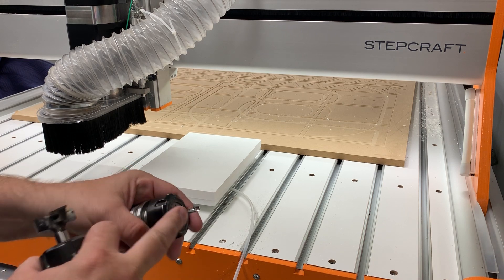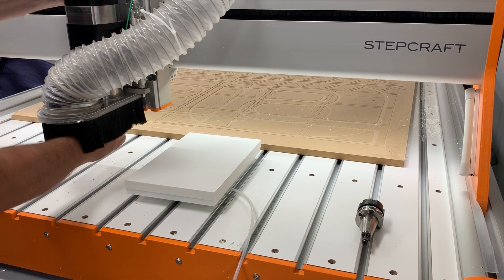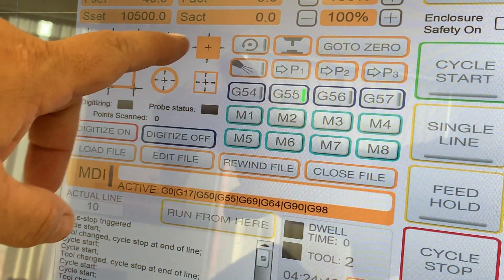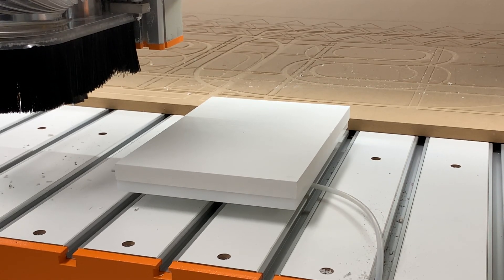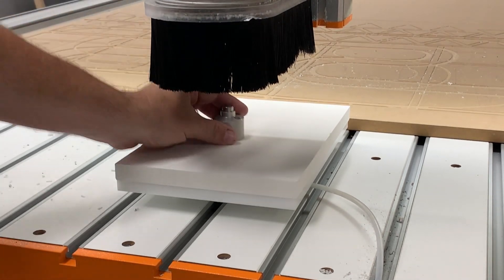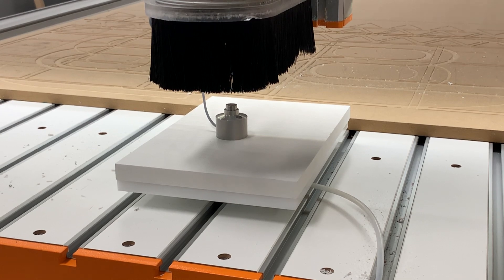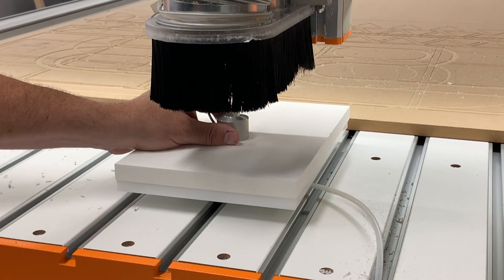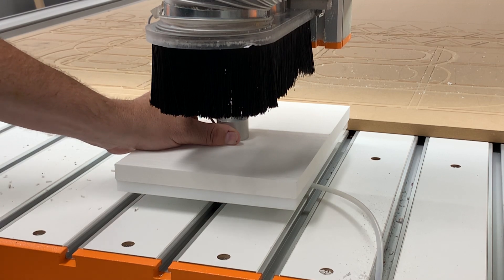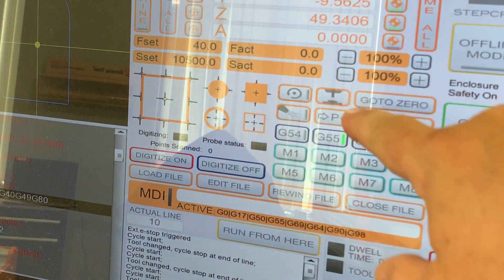Then we're going to switch to G56 and touch off Z with the quarter inch end mill in there. First thing I'm going to do is push the button, pop the surfacing bit in, and make sure G55 is selected. I'll bring the spindle over the material, take my tool length sensor, put it underneath my surfacing bit, activate that, and use the CNC to probe. Now G55 is set and I've touched off my Z.